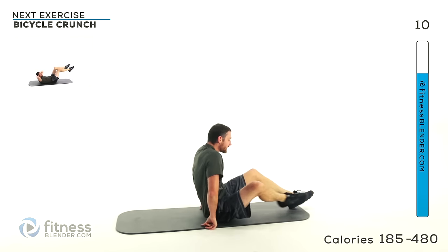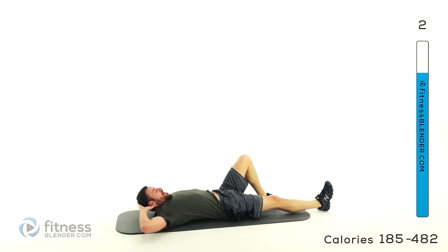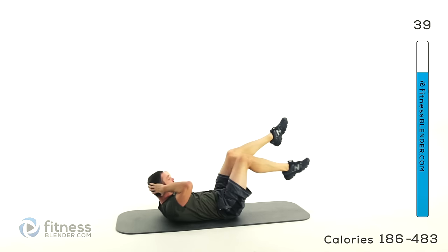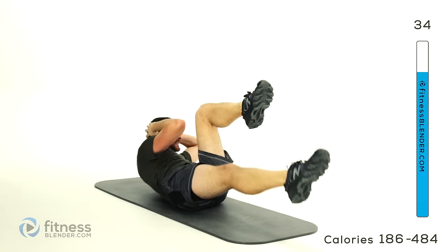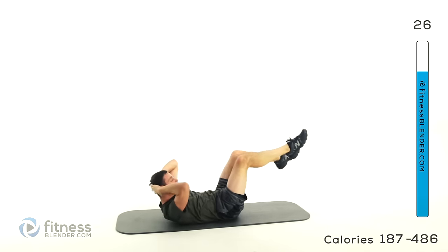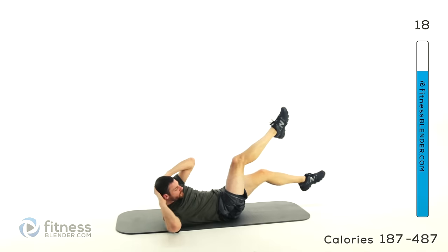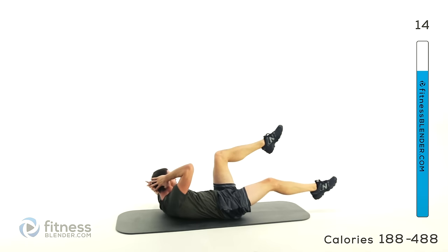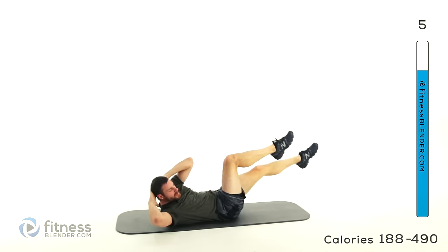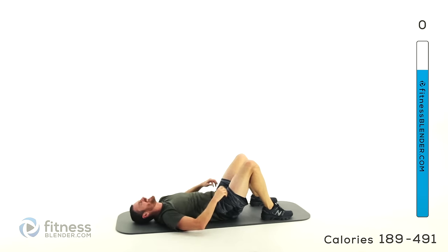We've got bicycle crunch next — on your back, one leg out straight, hands behind your head. Nice and slow, pull those feet up in a nice oval or circular pattern with those feet, crunching in towards those knees. For the harder version, don't let those knees come in past your hip joint. For easier, pull them all the way in. Get a good rotation and a crunch every single time you bring that elbow across. This is our last exercise before we go into our cool down — make those abdominal muscles burn.